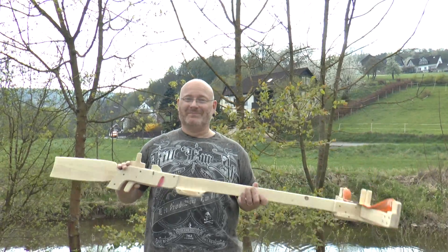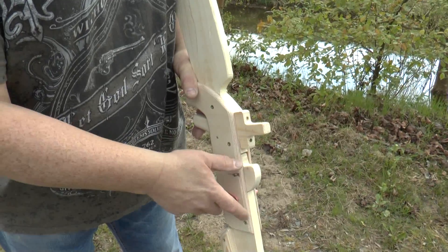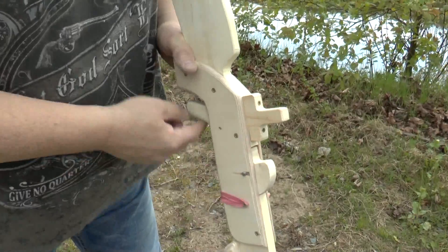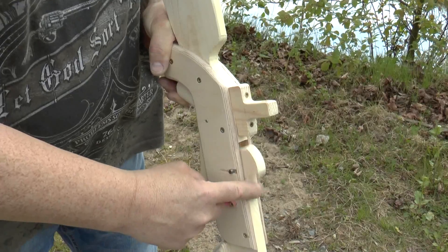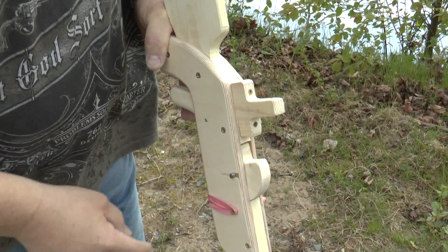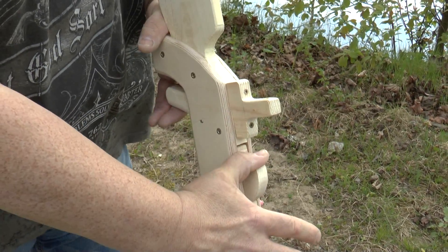Let me show you the features. This uses a roller nut, which is a piece found in medieval crossbows for the most part. This here is held back by a simple one-piece trigger, and when I press the trigger the nut turns, it rotates and releases the shot. It's a very simple mechanism but very effective because it can withstand a lot of pressure.